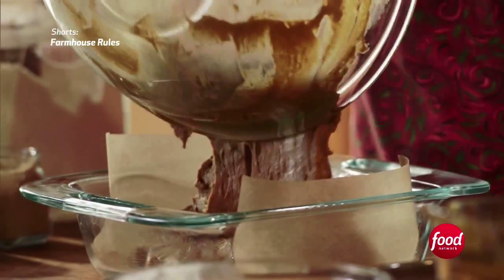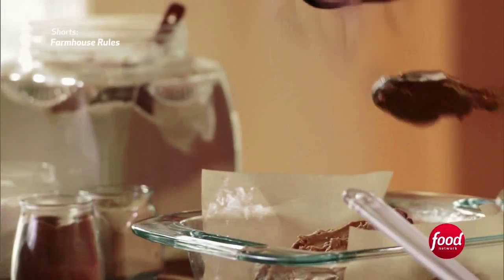I greased the pan and put a little bit of parchment paper on, just to help me get it out of the pan.